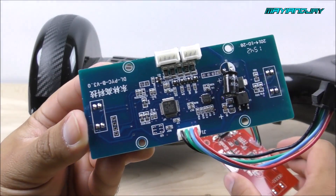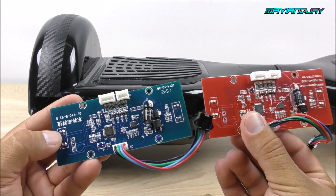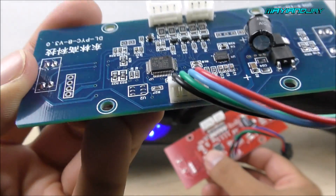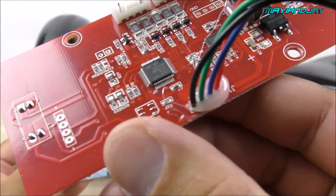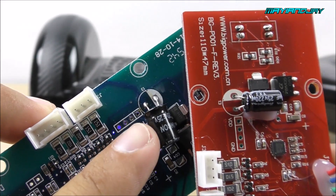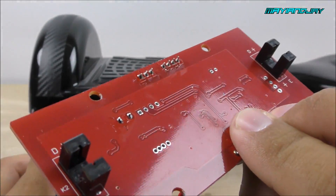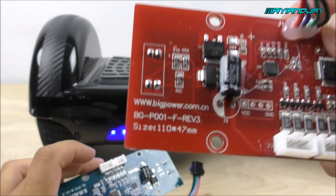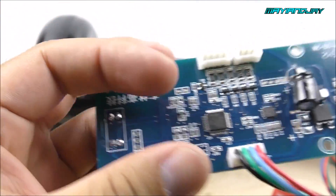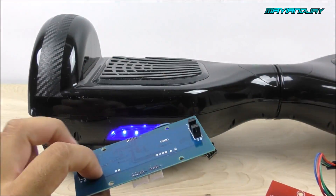My original parts — the ones his scooter now has — are blue, and the ones that came with his scooter were red. At first glance they look almost identical with the exception of color, but they are actually different. Notice how the connector on the blue board is very nice and professional, while on the red board it's covered with what looks like hot glue. Another big difference is the capacitors — the cylinders are totally different and the red one also has glue on it. There is also a vendor name, website, and model number on one board that are totally different from the other.